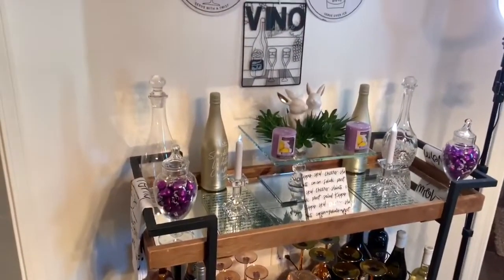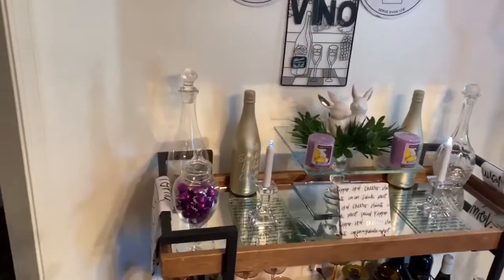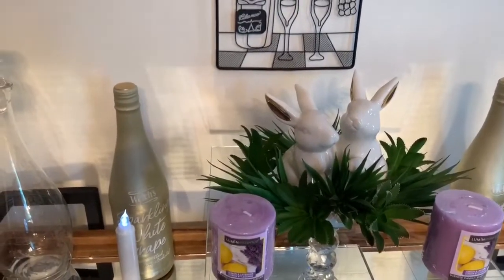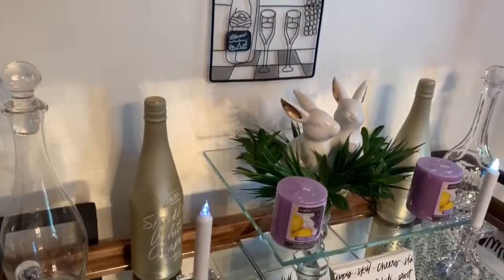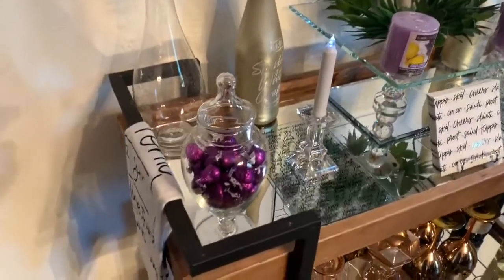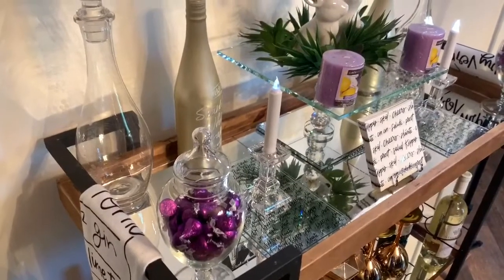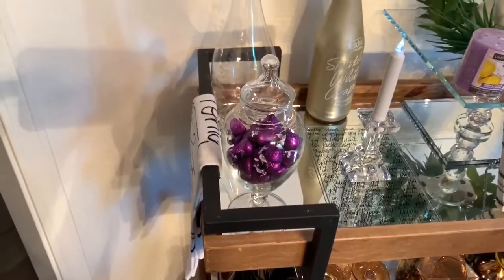I'll also show you guys my bar area — my bar cart. I tried to make it a little springy also. I put the little bunnies in the middle, surrounded by some grass, little succulents from Dollar Tree, some lavender candles, and some more of the sparkling grape cider bottles. And then I found some purple chocolate kisses back in February and I just put them in these little apothecary jars that I got from the thrift store a couple of years ago.